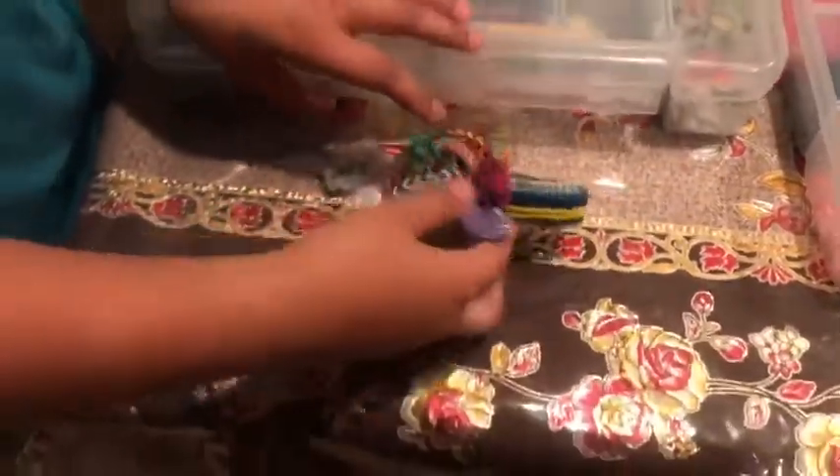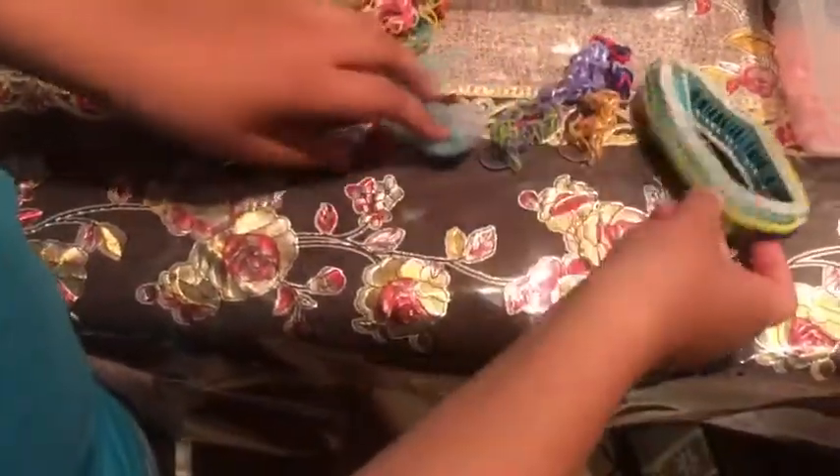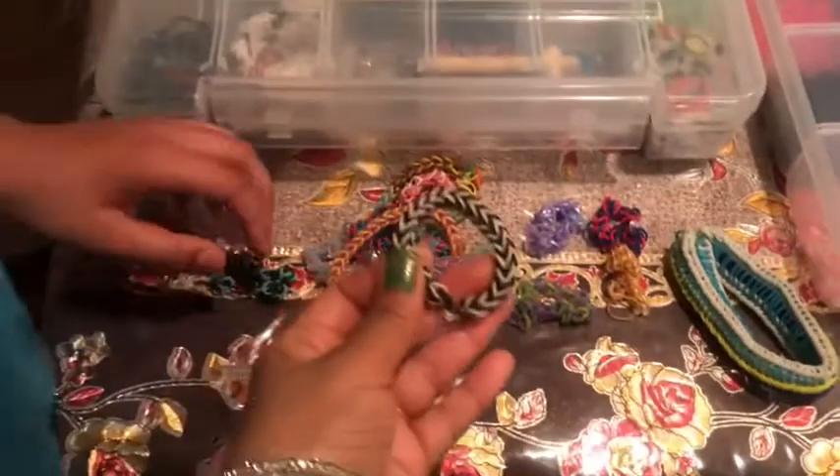All of my loom bands — loom bands! This big one and little one. It's my favorite, black and white all the time.